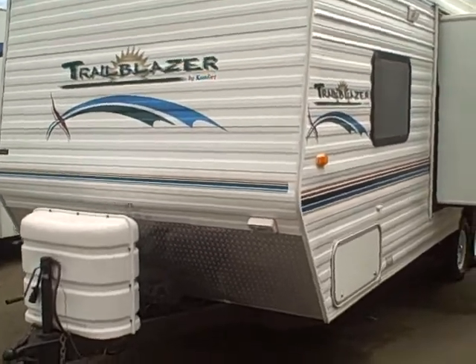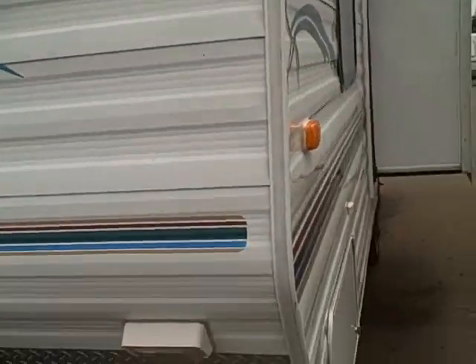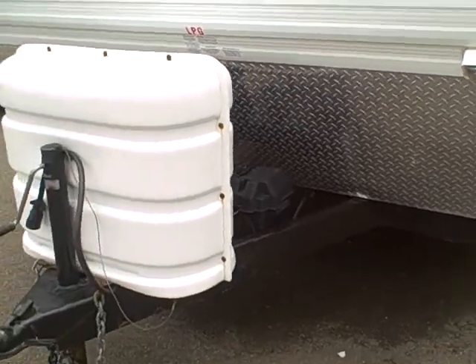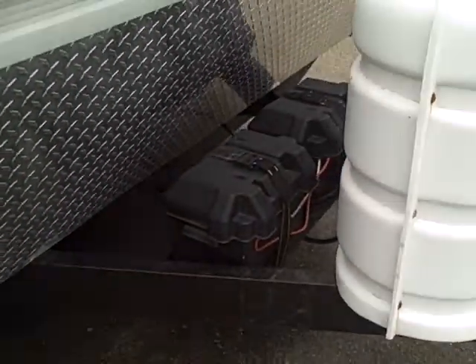This thing is clean as a pin. You can see it's got the diamond shield here on the front, corrugated aluminum exterior — you don't have to worry about delamination, and it's lighter weight than fiberglass as well. Many people aren't aware of that. LP tank covers, and we've got dual batteries here in the front.